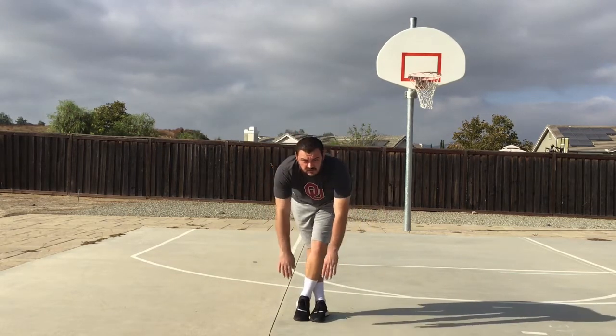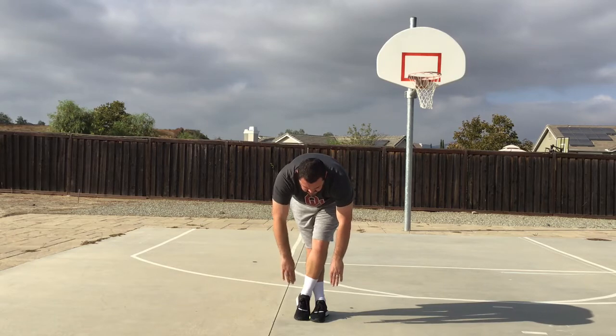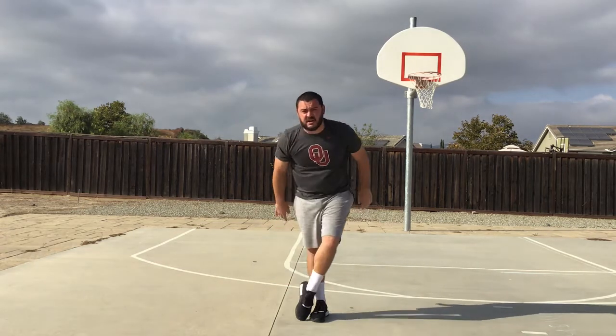And right leg over left leg, reach for those toes. Ready? Begin. One, two, three, four, five, six, seven, eight, nine, and ten. Very nice.